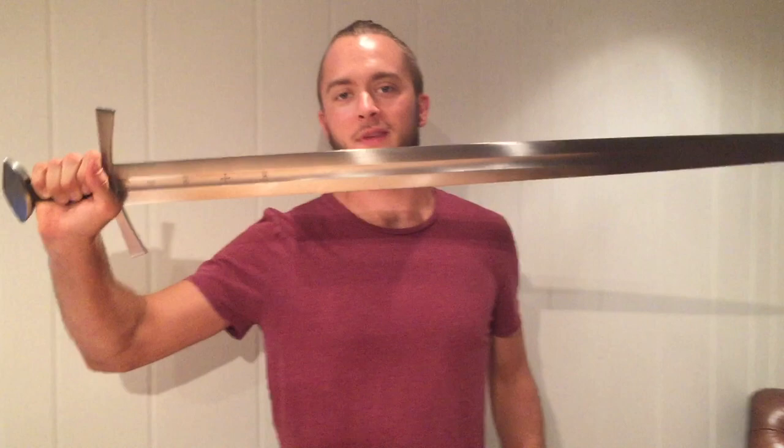Hi everyone, welcome back. Tom Zocvea back again for Cult of Athena with another blade review. This is actually going to be a little bit different — this is going to be a tabletop review. Today we have the Albion St. Maurice sword.